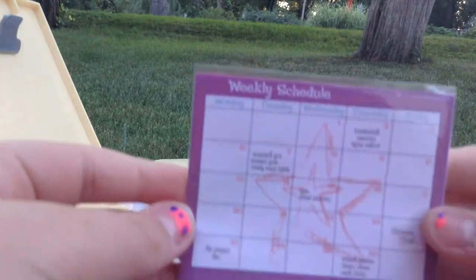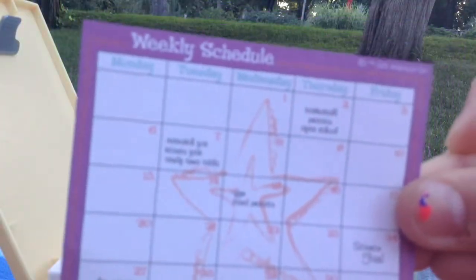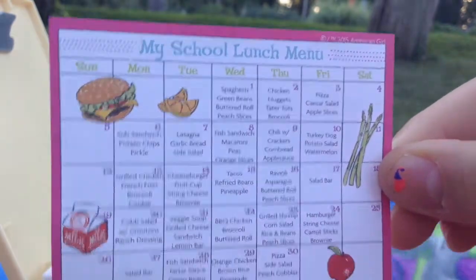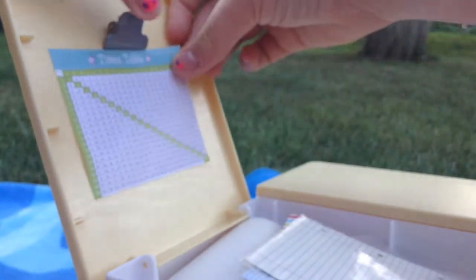The next thing inside is this weekly schedule. Let's open it up because it comes with other things. It has the weekly schedule, the lunch menu, and the times table chart. The really cool thing about this desk is that it comes with this little clippy thing at the top, so you can hang one of these up.